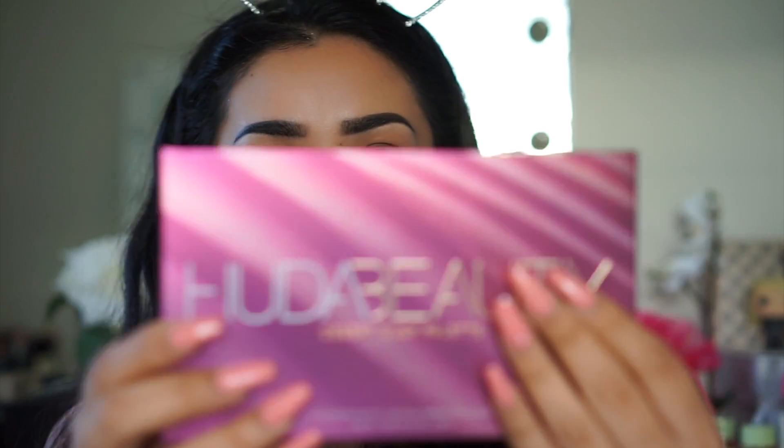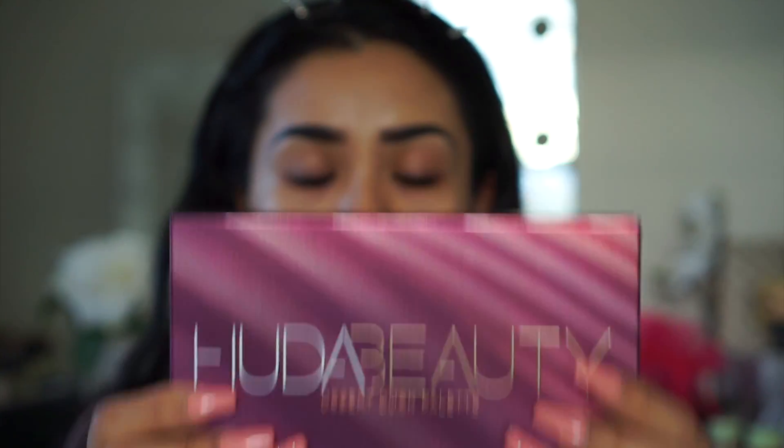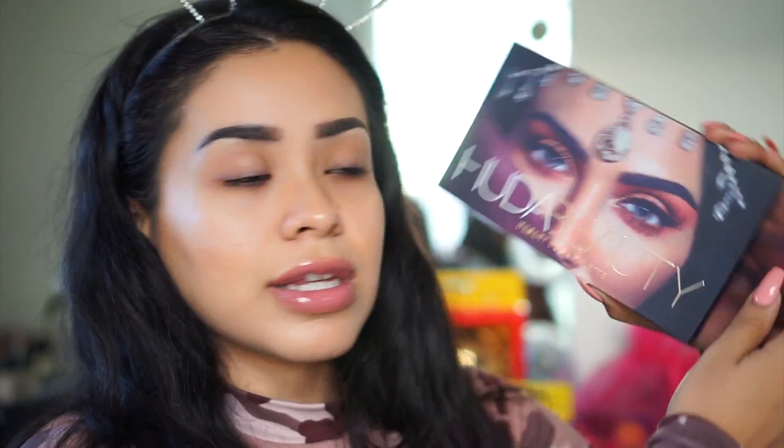Getting into the palette — I'm assuming this is how it'll come when you order it, in this pretty purple packaging. If any of you are packaging freaks, I am. The Rose Gold palette has a transparent case which I like and don't like — you can see all the colors but it also shows all the mess after use. Even so, this is really pretty and definitely an upgrade in my opinion.